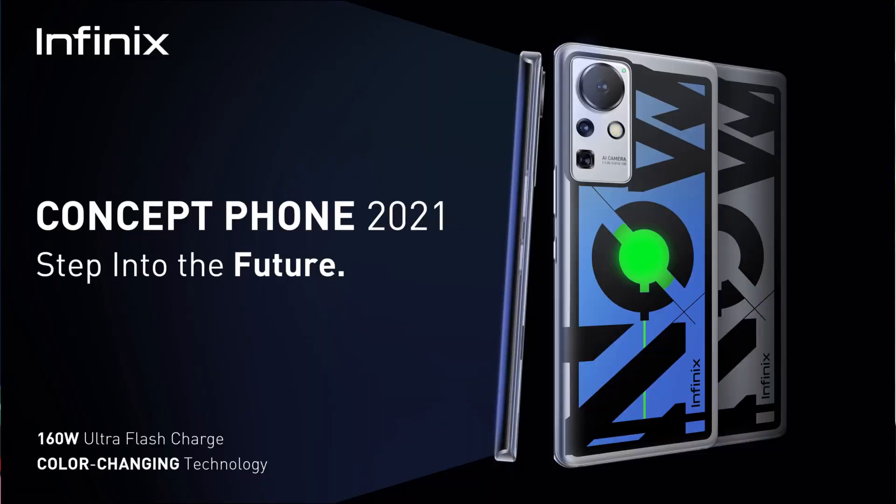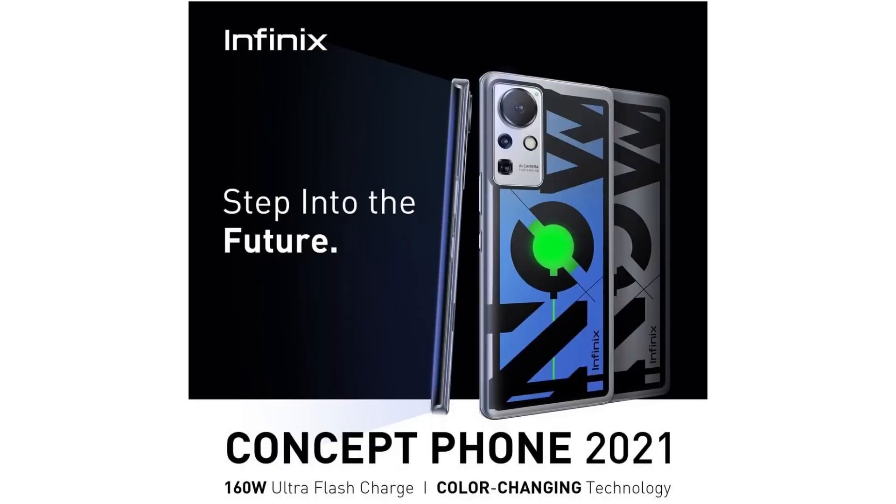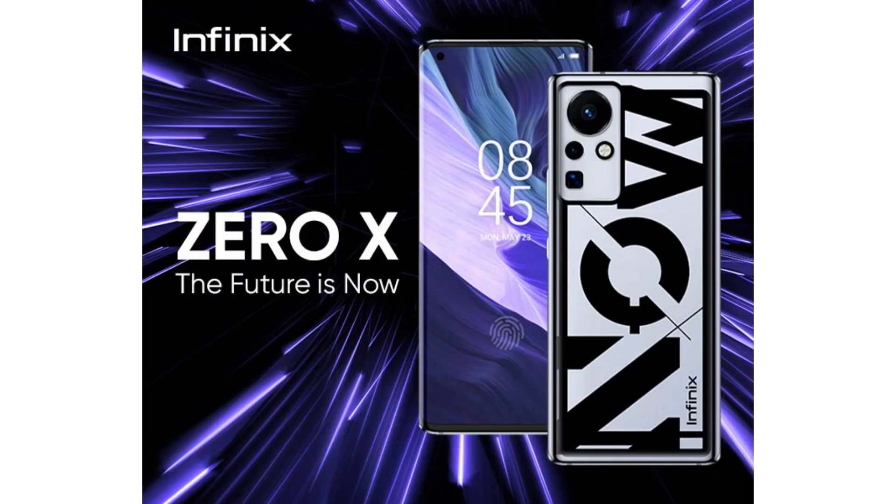In this video, we will talk about concept phones. This is a brand of Infinix, and they will launch something in the budget segment. We will look at some concept smartphones, including the Infinix Zero X.